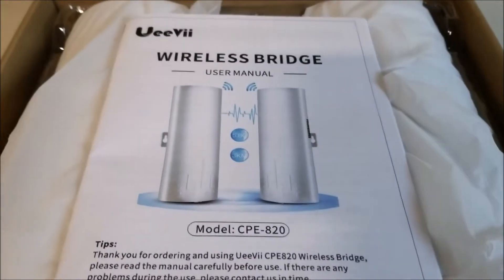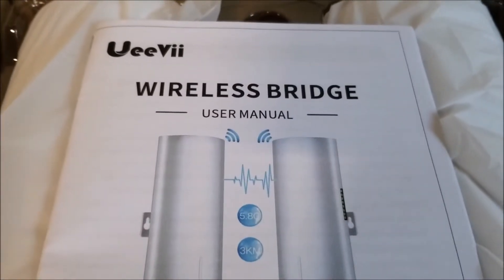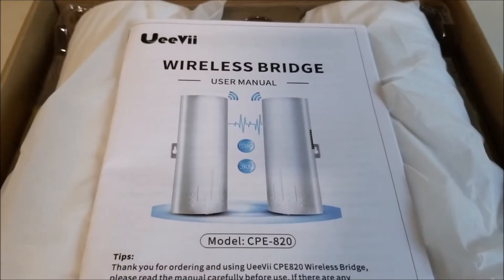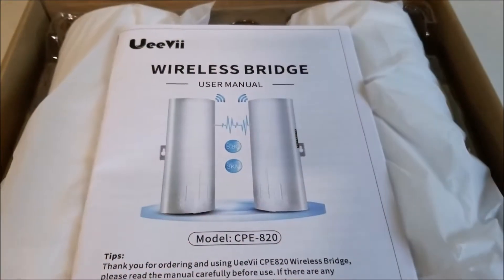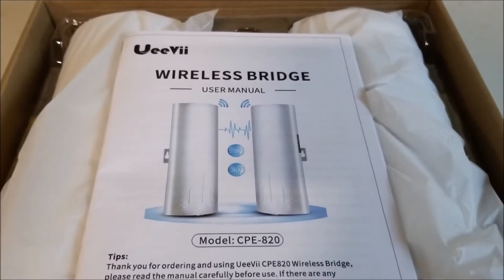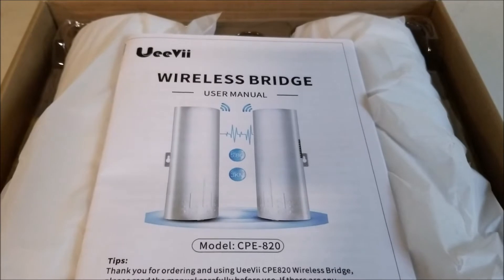I got sent this wireless bridge to review, so I thought I'd make a quick video on what it is and how it works. This is it right here — it's called the UV wireless bridge. Basically, what a wireless bridge is: if you have two buildings and one doesn't have internet access, you could send a signal over there without running an ethernet cable. This is fairly common, especially if it's across an alleyway where there's no way to run a Cat5e or Cat6 cable to the second building.